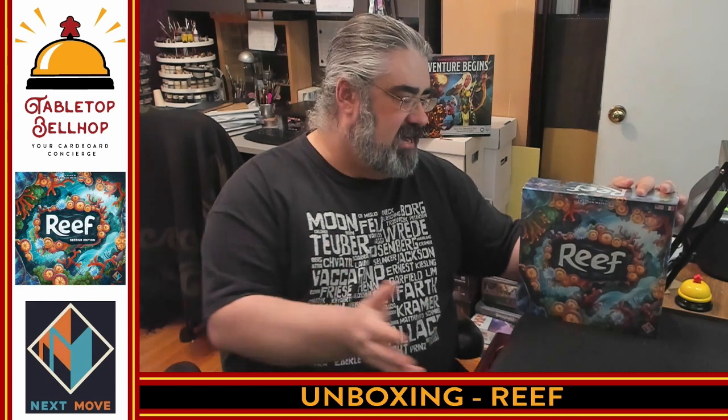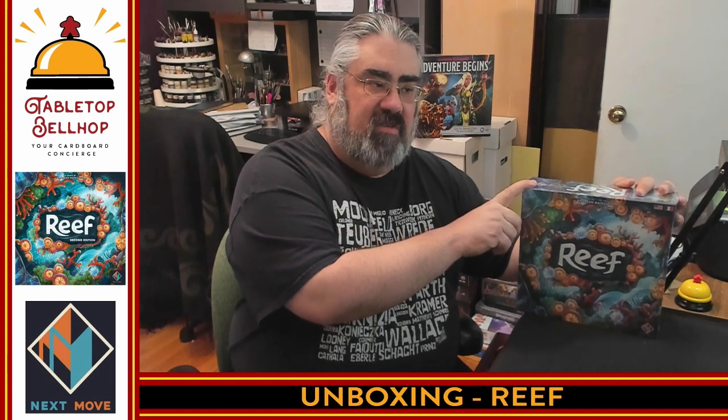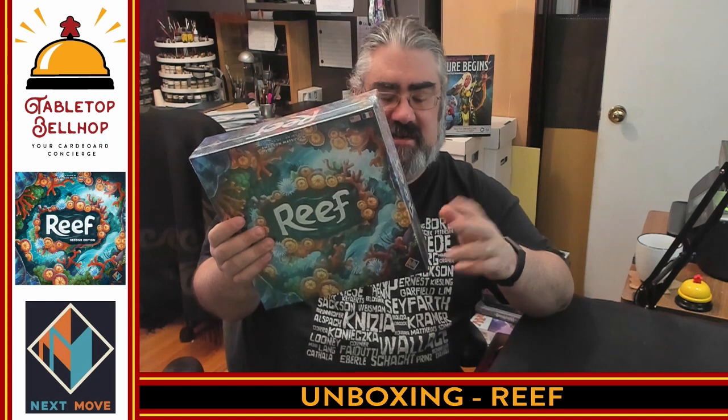Tonight the question I am answering is: what's in the box in regards to Reef? This is an abstract strategy game from Nextmove Games. Also Plan B Games publishes it in the US, but here in Canada it's Nextmove Games that puts this one out.